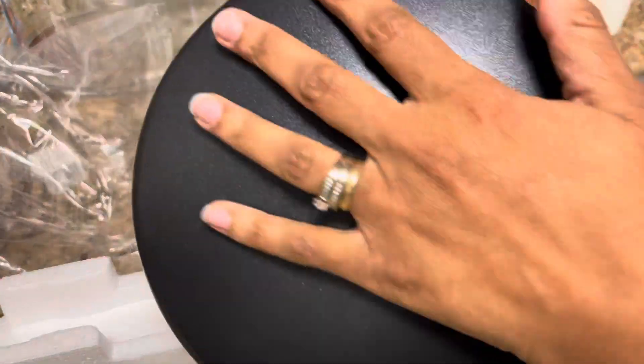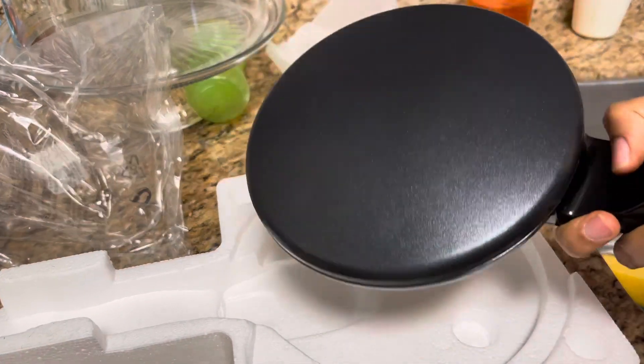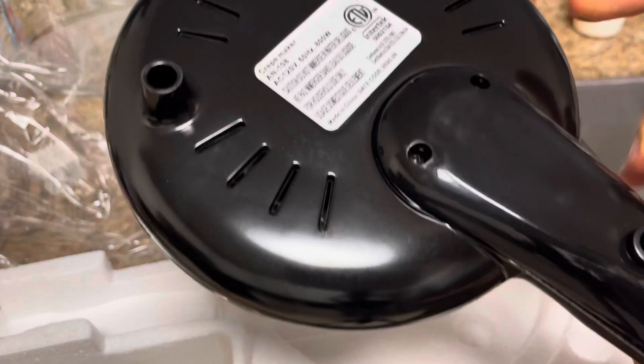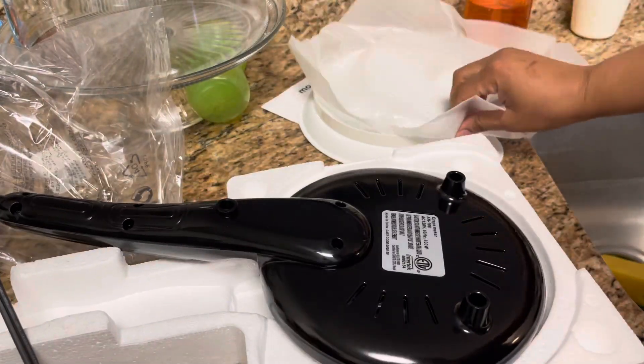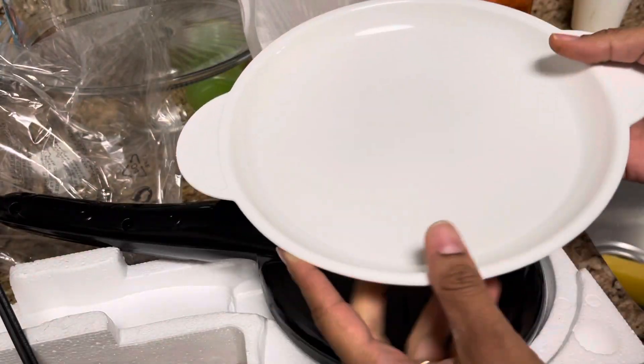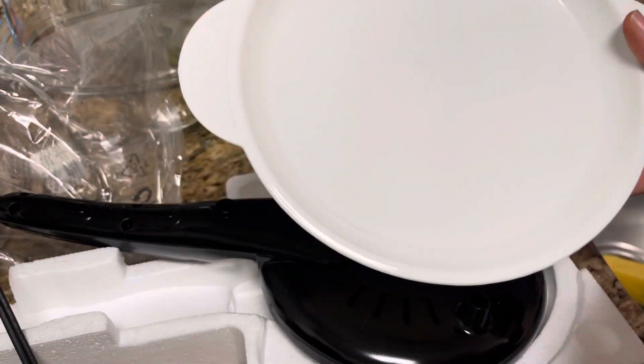So this is basically it. You just dip it in, take it out, let it sit, and peel the crepes off — simple. There's not much to wash. There's a little bowl as well. This probably got a little dirty from my counter.